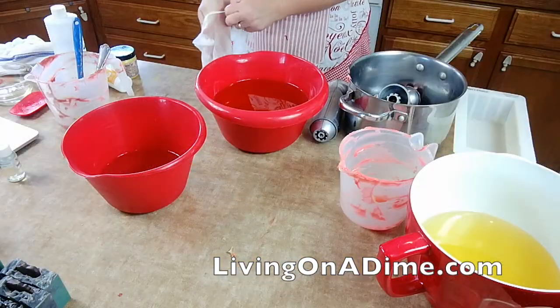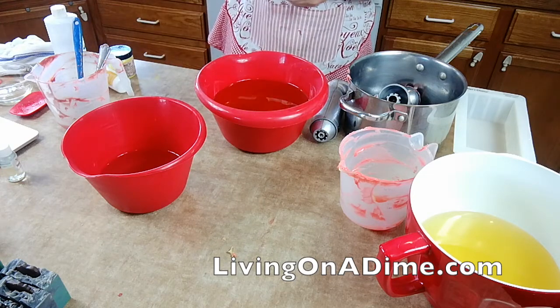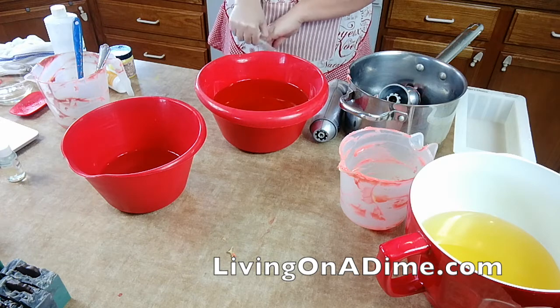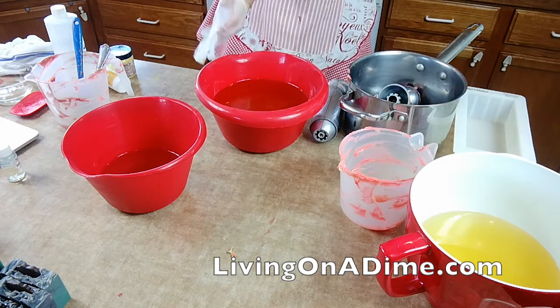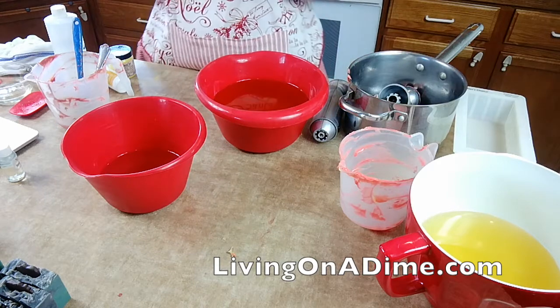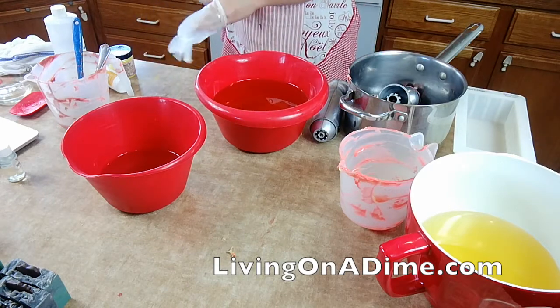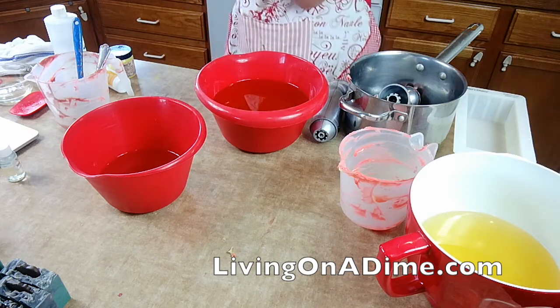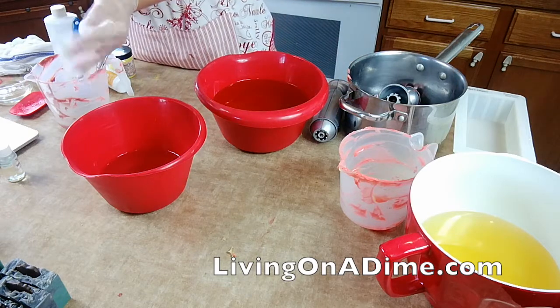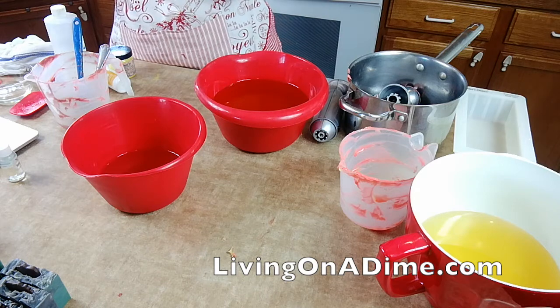Hello guys, so today I am making an apple candy from Nature's Garden — no, I changed my mind, I'm making maple syrup — wrong again, whatever. Which is not a big surprise, today is not going very well at all.